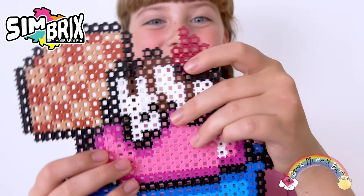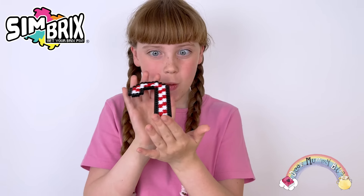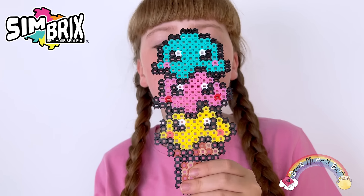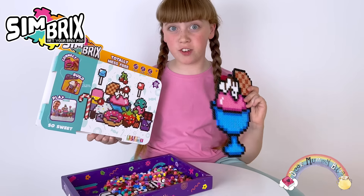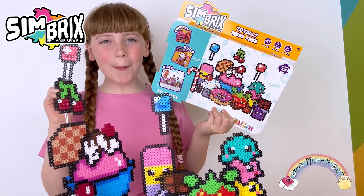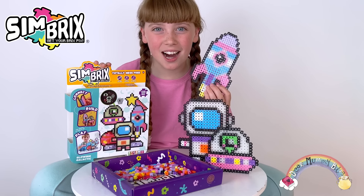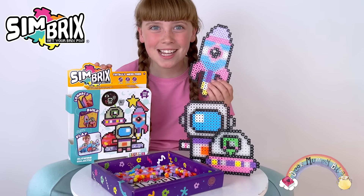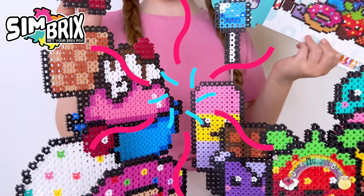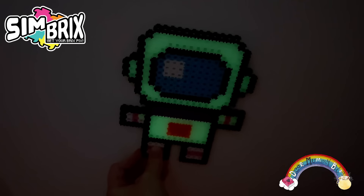The Slotbrook system means that Simbricks can be built and rebuilt time and time again. I'm making all these Simbricks sweet treats. Look, I'm about to finish this one. This is my so sweet creation. Do you want to see what I made in space? What do you think of this glowing galactic design? I love how you can make your builds into 3D displays, and some of the Simbricks in the galaxy kit glows in the dark.